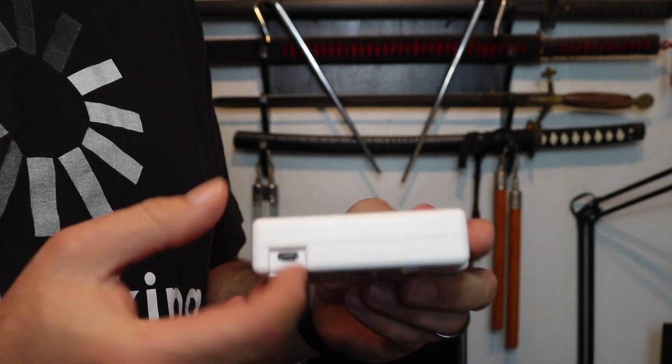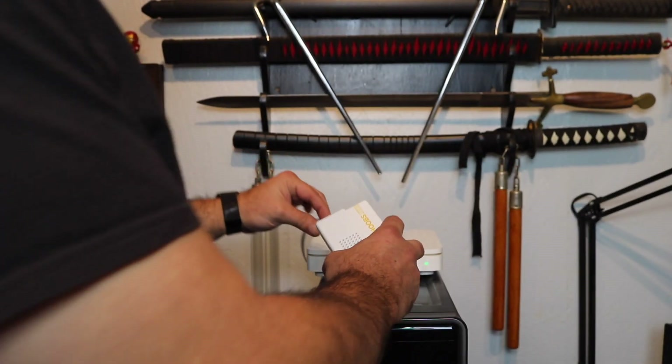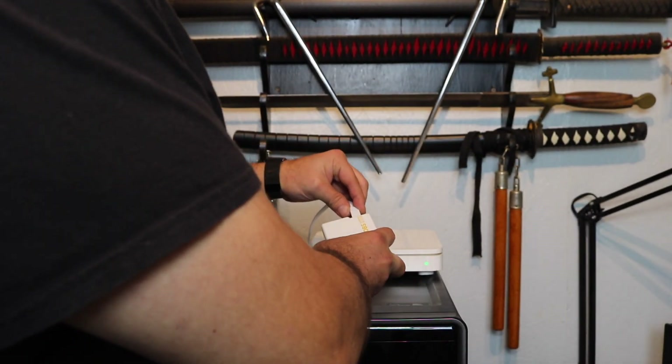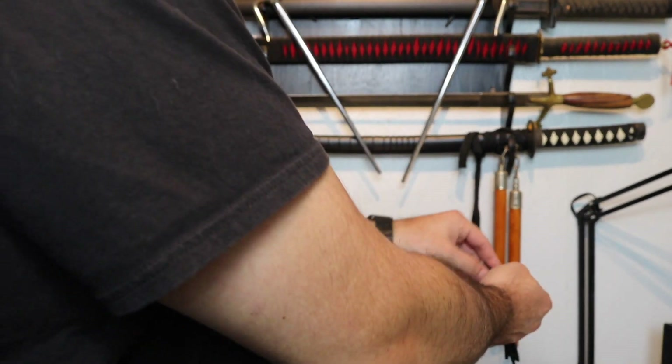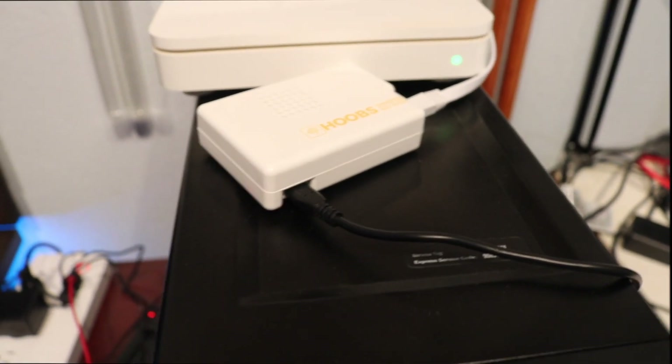Three weeks passed and guess what showed up on my front door — Hoobs. So here's the box. There's where the power goes, that's where your ethernet goes, and it came with an ethernet cable. All you do is connect it to your router — here's my router, we're going to connect that right in there. Then get the power adapter and plug it right in. That's it. Now we just have to wait about a minute.